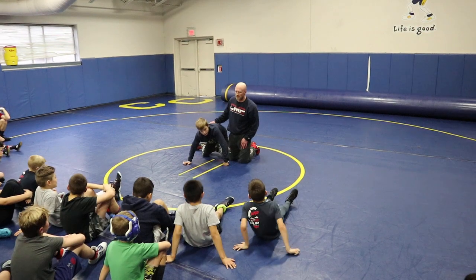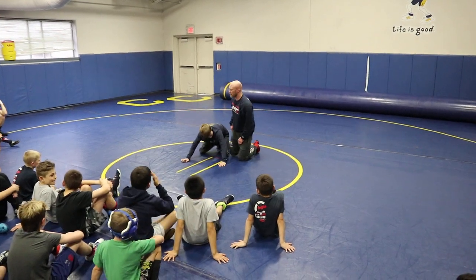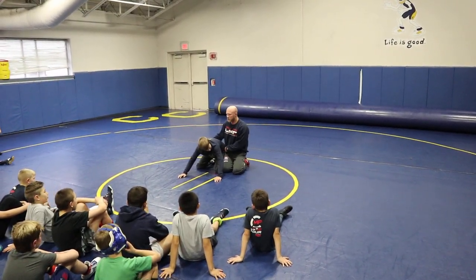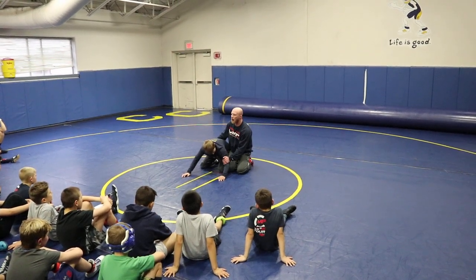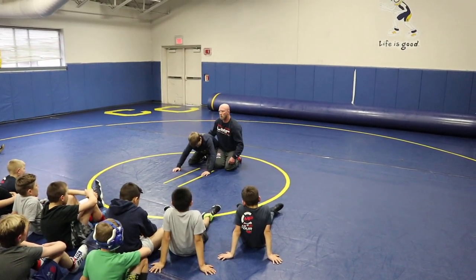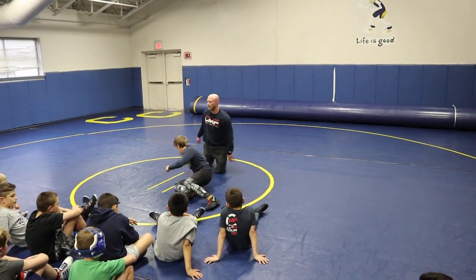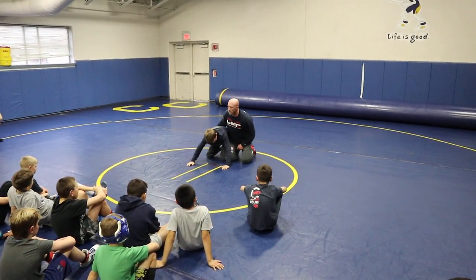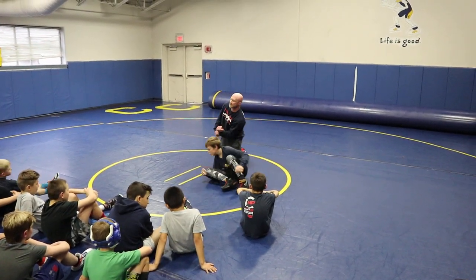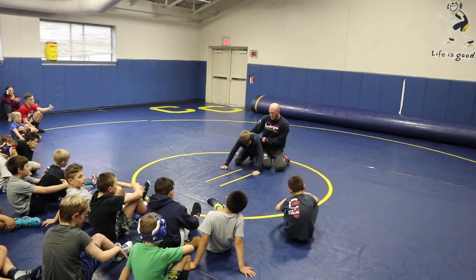What kind of pressure do we gramby with? Side pressure. So that's going to be a chop. He's in referee's position, I hook his hip. My hip is touching his hip. Then I chop his arm — that's his cue to fill the hole and fire off his left toe. The chop helps him throw his arm through the hole and he grambys. I keep my hip glued to his and I chop. Just getting him used to feeling side pressure, getting the hole filled, rolling across his shoulders, getting to his butt.